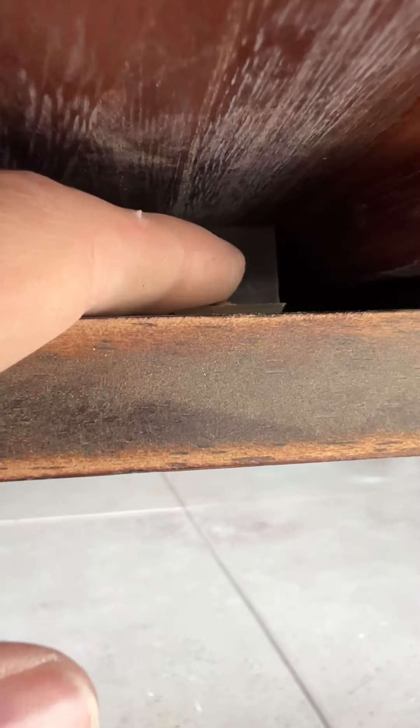Now you can see that particle board is exposed, but I did get that straightened out — I just went and made a new edge. This is plastic wood, and I'm going to go ahead and just cover those areas of particle board.